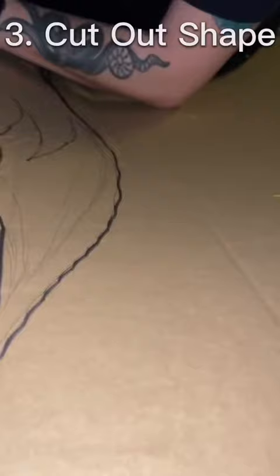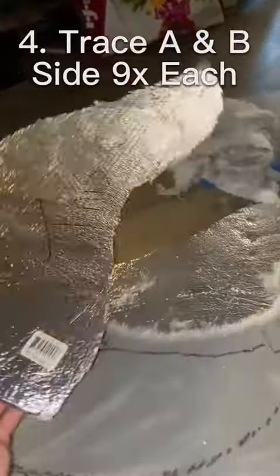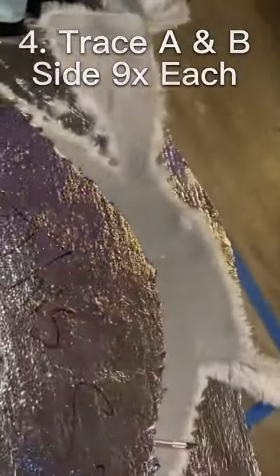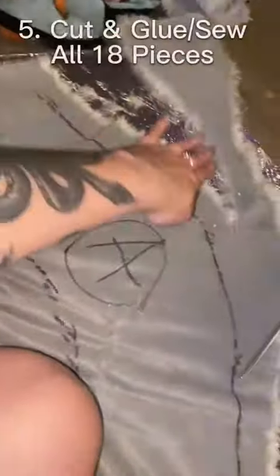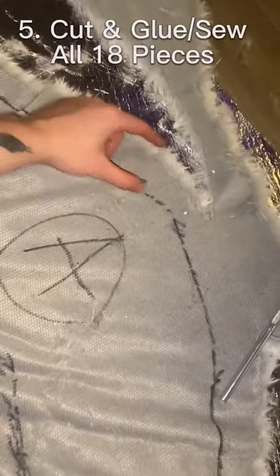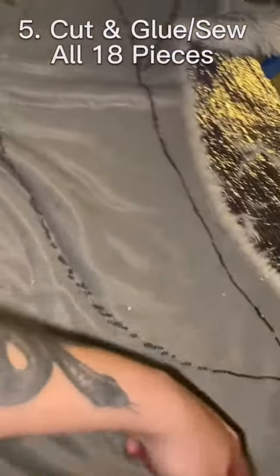Then what you're going to do is trace the sides A and B, because you need both sides to have a tail, onto your fabric of choice. Make sure that when you cut it out you leave about an inch around.